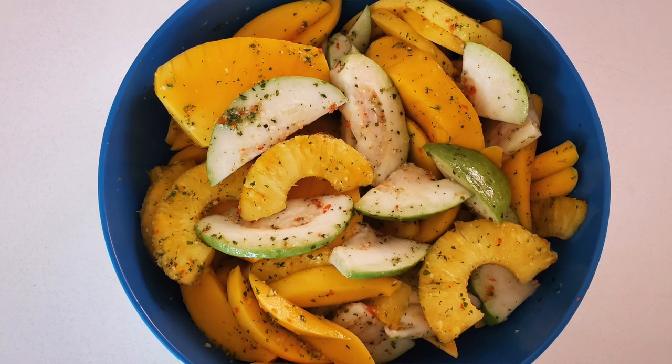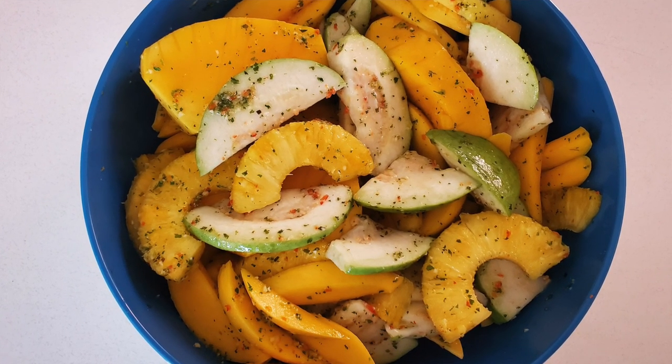Hi there, welcome to Mom's Trini Cooking. Today I'll be making a yummy Trini snack called chow. Chow is an all-time favorite snack in Trinidad. We make chow when you're going to the beach, watching TV, having a few drinks — you just want to make some chow while you're cooking. Anytime is a good time for chow. If you want to see how I make this simple recipe, keep looking.